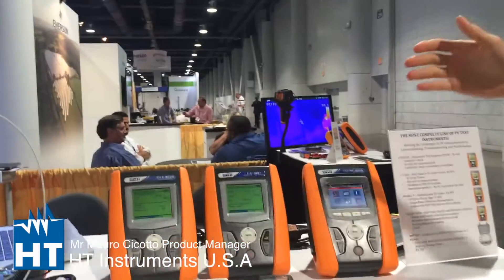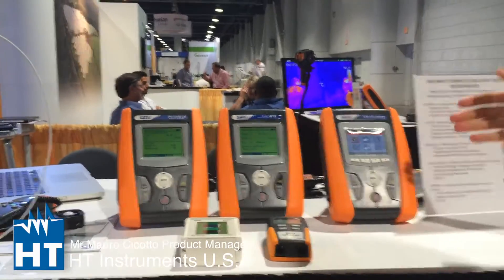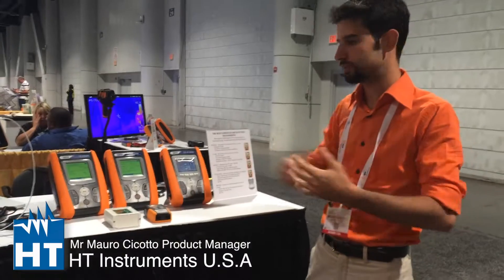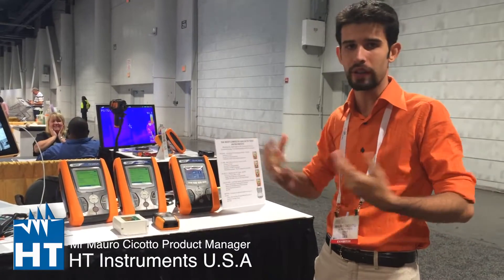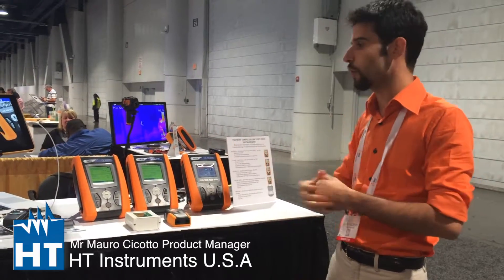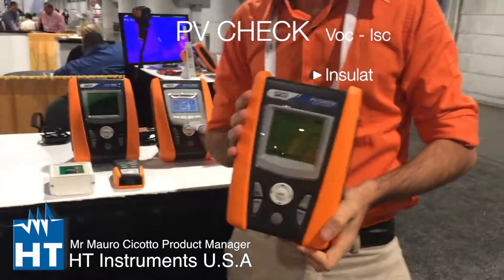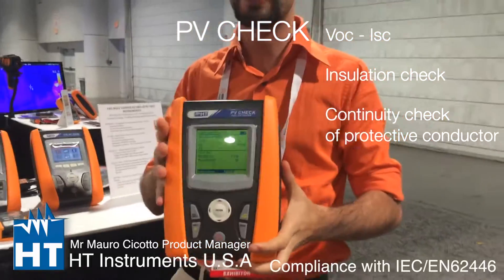Hello, here we are with Mauro. What will we talk about? We can talk about our branch — the PV installation testers and IV-curve tracers. We have a complete line for PV staff because we are the most skilled company in the world that makes this kind of testers. We can start from the PV Check, which is a multi-function installation tester for PV installation.